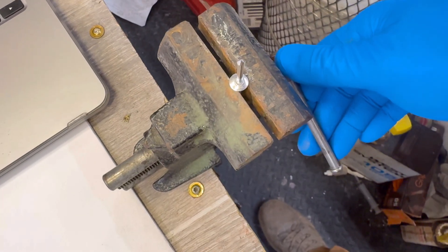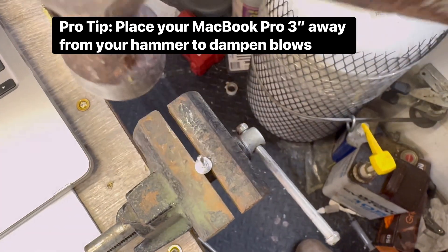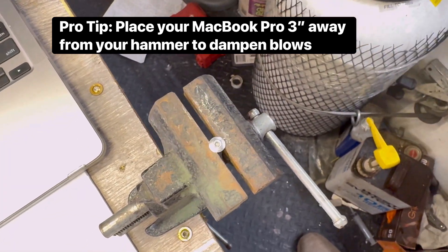Secure the pop rivet in a vise with the nail end facing up. Gently tap the nail out using a hammer. You can discard the nail afterward.